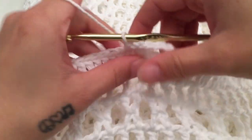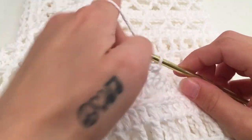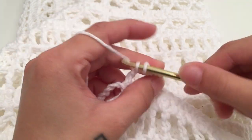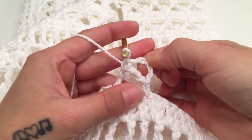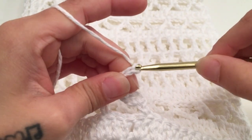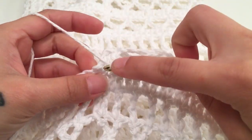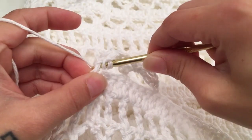For the second row of the strap, turn your work because we are now working in rows. Start with a chain of 4 which counts as a double crochet and a chain 1, and single crochet around the next chain-5 space as you normally would. Then chain 3 and single crochet around the next chain-5 space. Then chain 1 and double crochet into the beginning single crochet of the first row. That is the end of the second row of the strap.